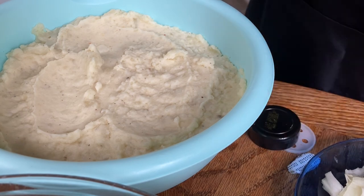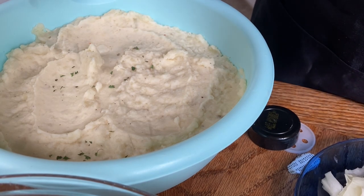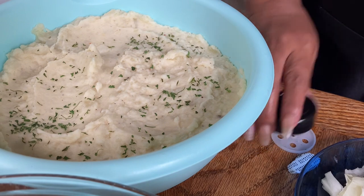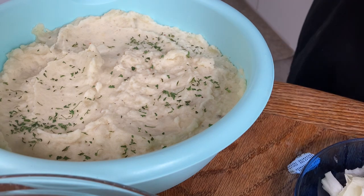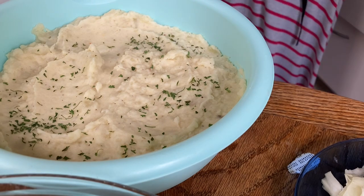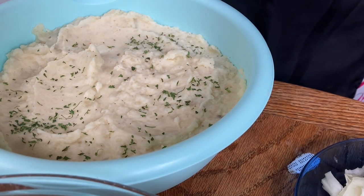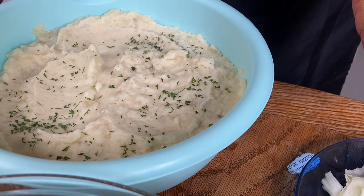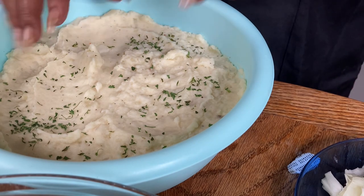Just sprinkle a little parsley on top — just a little. There you have it! Some delicious homemade creamy mashed potatoes — chunky mashed potatoes — you name it and call it whatever you want. If you haven't tried this recipe, try it out and I promise you, you will never buy store-bought again. Sending much love from my house to yours. Goodbye!